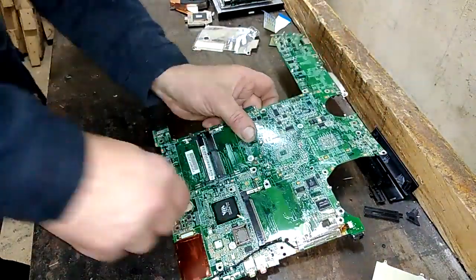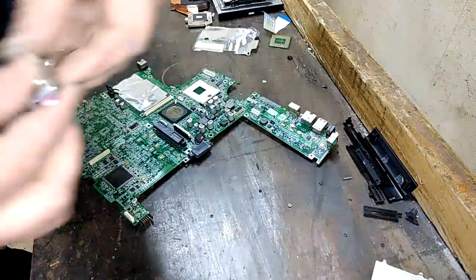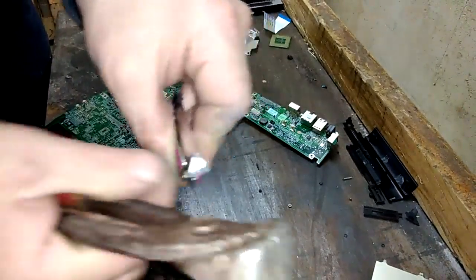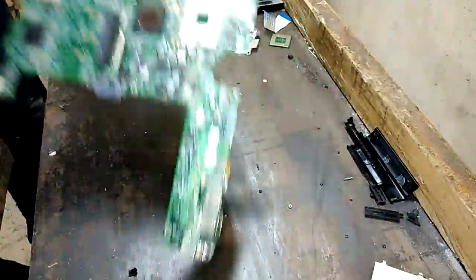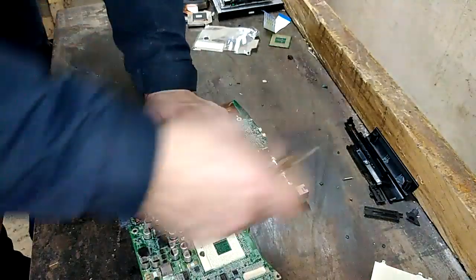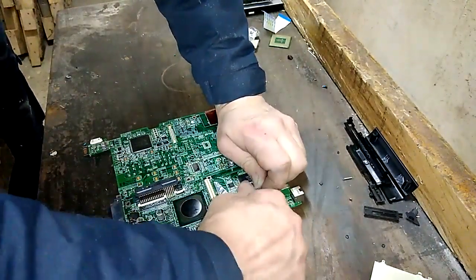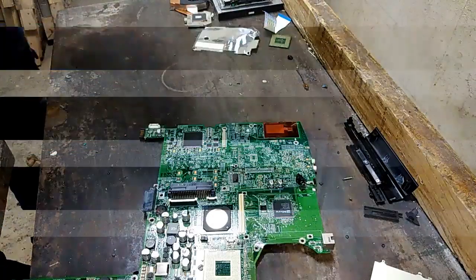Remove the battery - this is the lithium battery, not worth anything. Most of the connectors just fell off when I removed that board from the plastic. More aluminium foil to protect some chips inside - four-side-like chip. Not bad.